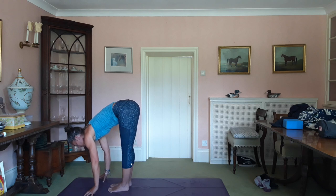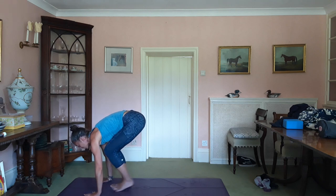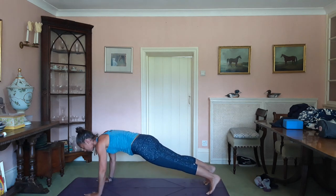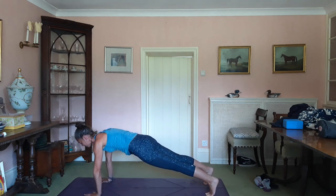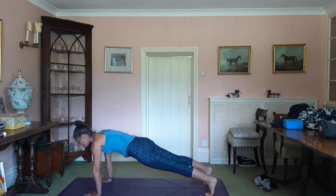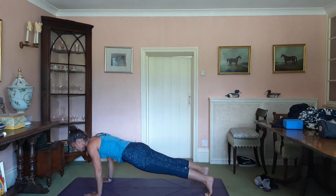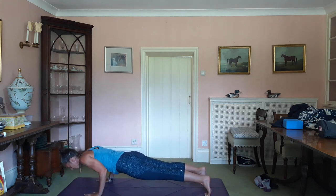Exhale, place the hands. Step back to plank. Wash the ground away. Lengthen from the crown of the head. Draw the hands towards the feet without actually moving them. Feel the belly engage. Drop the knees if you need to. Lower yourself down — thighs, belly, chest.